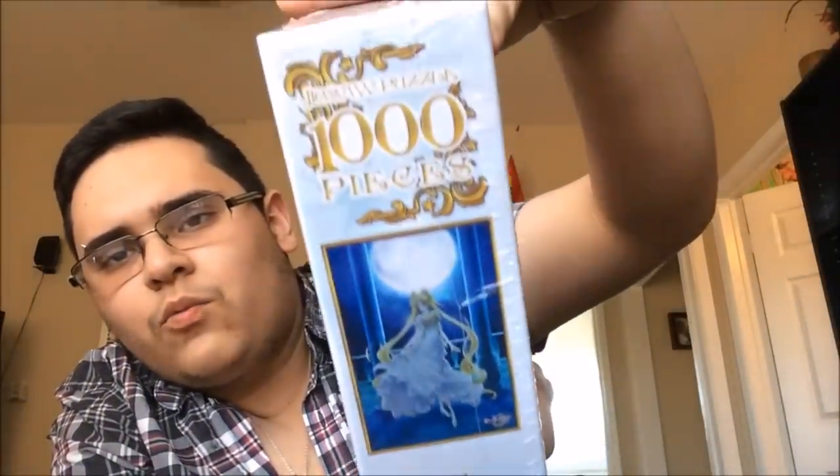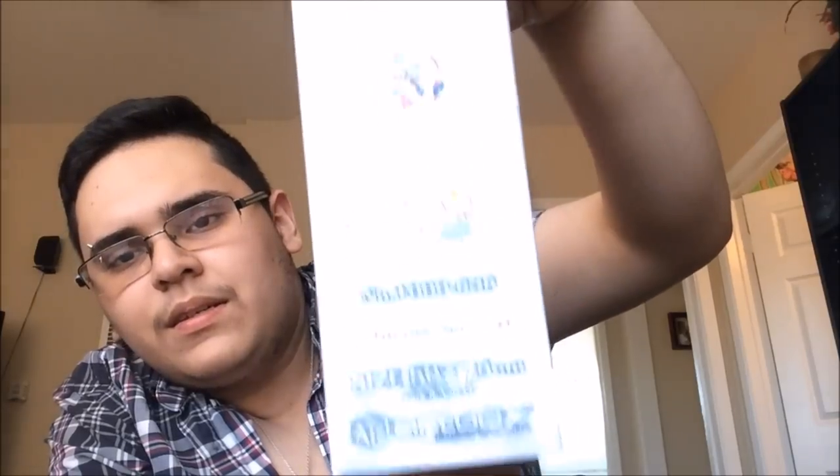I would love to do it — I don't want to open it but at the same time, I do. Can I show you guys the bottom? How many pieces? 1,000 pieces, 1,000 pieces. You know what? I'm gonna show you guys what's inside.